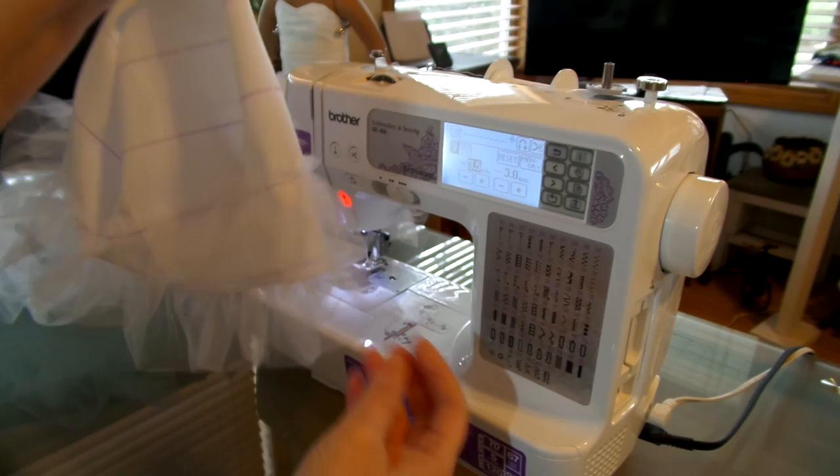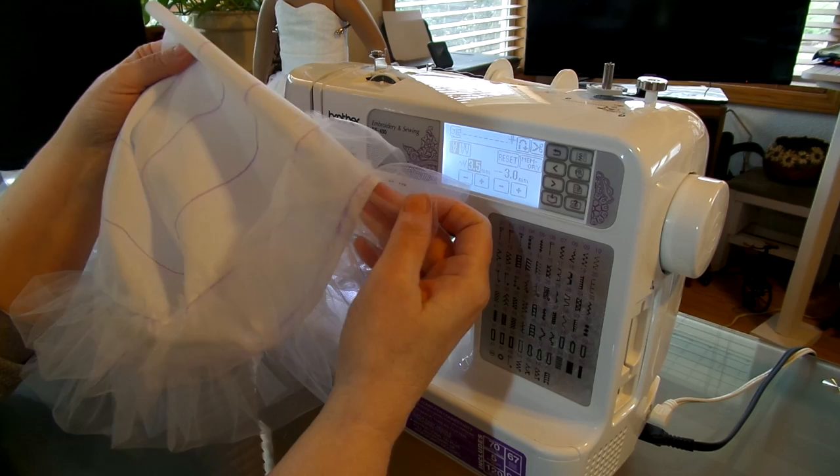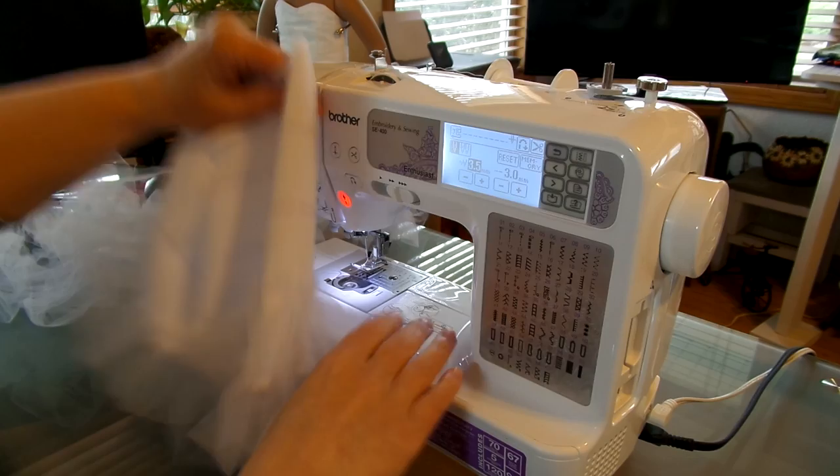It looks pretty good. With the two-inch overlap, instead of it being up higher, it's actually a little further over because we have more overlap — but it looks just fine. I'm going to finish the other two rows and then come back and we'll start the waistband that gathers around the waist, and we'll put this all together.